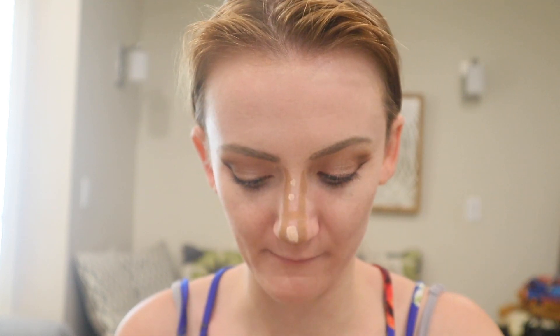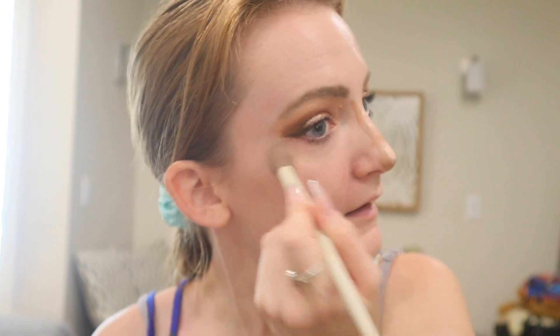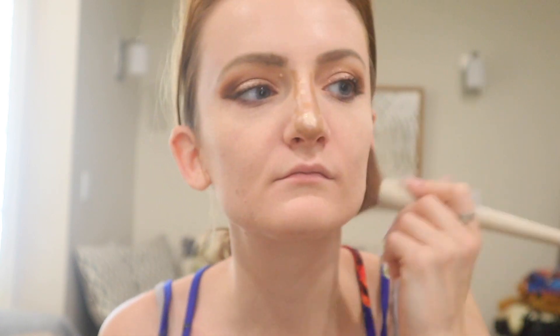While I let the contour kind of sit on the nose for a little bit, I'm going to set the face. I'm going to take a bigger fluffy brush — this is the Morphe and Ariel brush number A21 — and I'm going to set the outsides of the face. For blending in the nose contour, I like to use my Beauty Blender, using the point side. And then I'm going to use that same fluffy brush, the Morphe and Ariel A21, for bronzer.